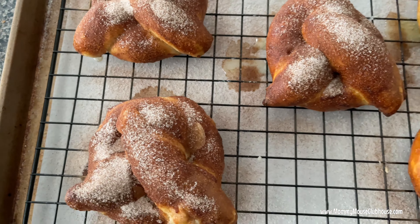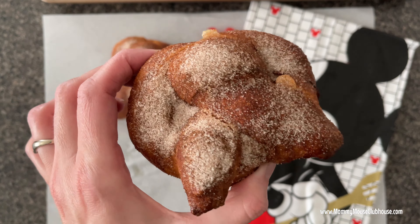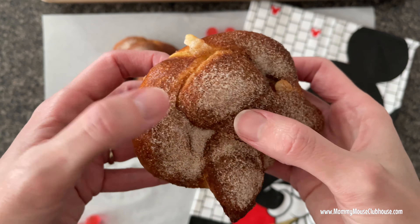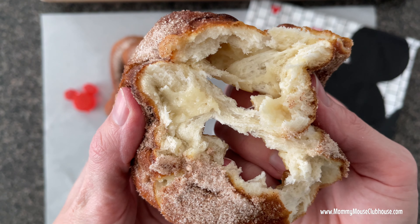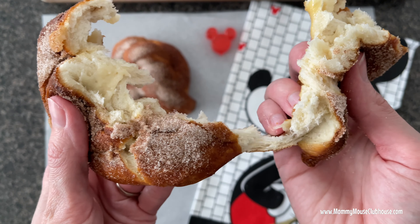I hope you love these cream cheese filled pretzels as much as I do and that they can bring a little Disney magic into your home. The full written recipe will be in the description as well as a link to the printable version at MommyMouseClubhouse.com where you can find even more fun Disney-inspired recipes. Please make sure to subscribe to my channel if you haven't already and I'll see you next time.